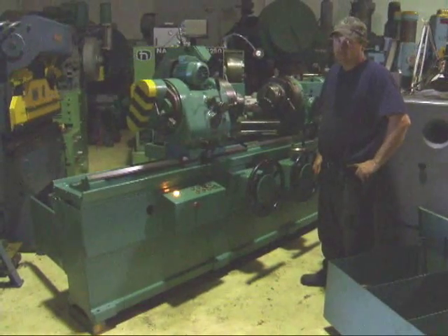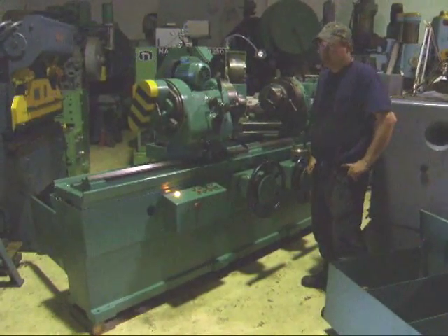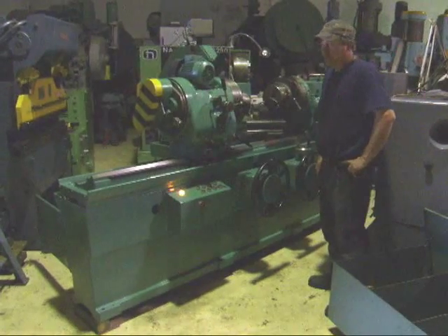Hi, this is Dan with Interplant Sales. I'm going to demonstrate a seized crankshaft grinder for you here today.